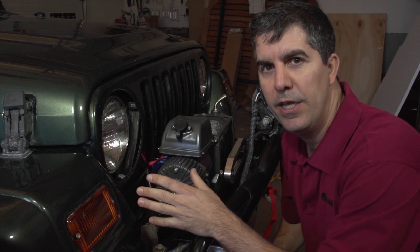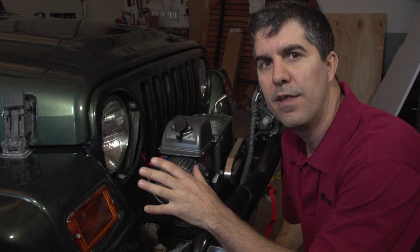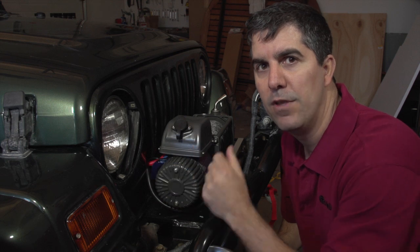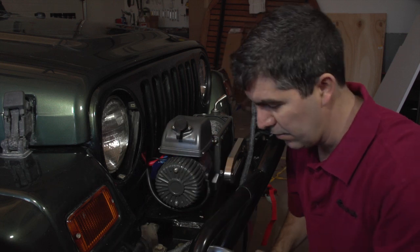Once you get the trim ring off the Jeep and you're at the retaining ring level, any vehicle that takes a seven-inch round headlight is basically the same at this point. All I have to do is take out four screws and I'll get the original headlight out.